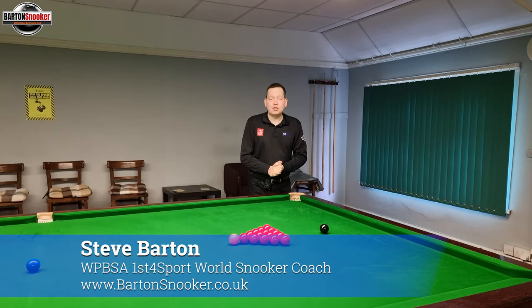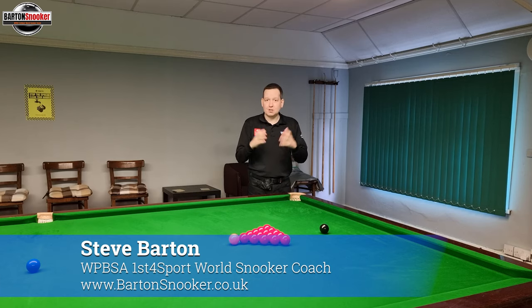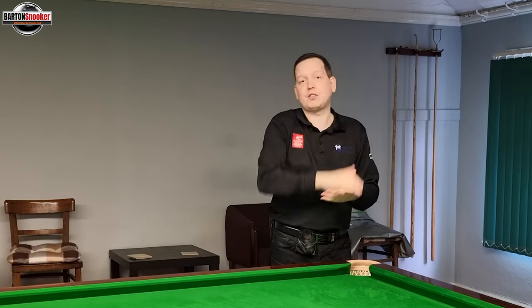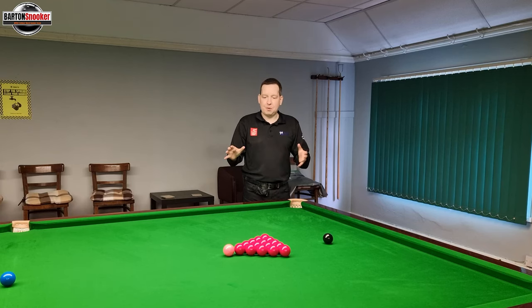Hi everyone, back with part two of the setup video. In the last video, we looked at some details all about getting our setup and our basics right. If you haven't seen that video, you can click up here and that will take you to the first part of this little video series about setup. And in this one, we're going to look at some other details that are really important.